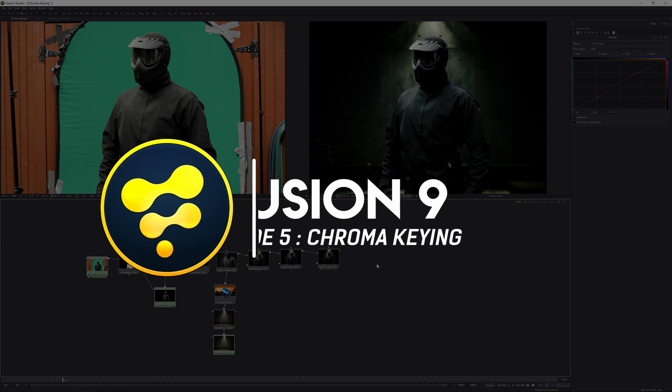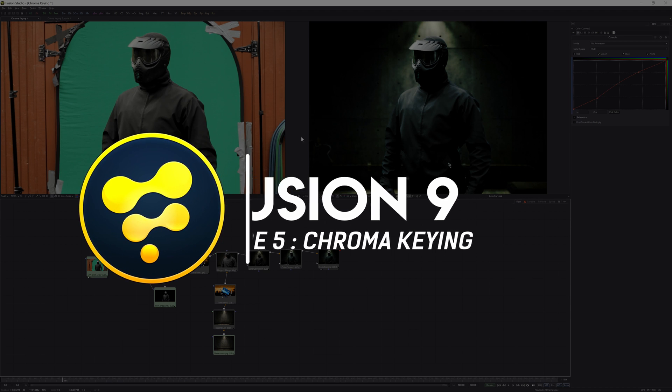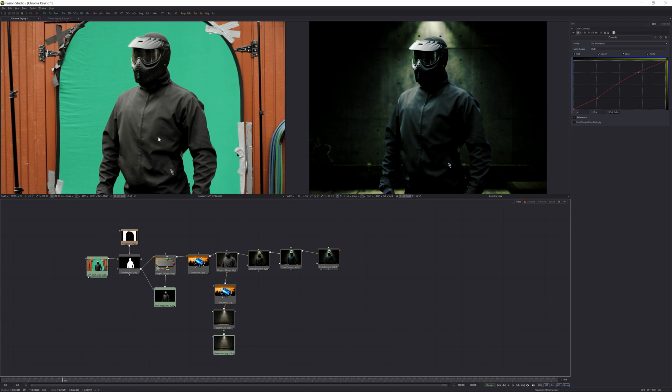That effect is chroma keying. If you don't get the hint from what you're seeing on screen, it's the process and method by which you separate a subject from a green or blue background, take away that background, and replace it with something else — for example, to set yourself in a newsroom environment or create a 3D set. So in this tutorial I'm going to show you how to take away that green screen and get a really clean key, and show you a couple of methods to clean that key afterwards.